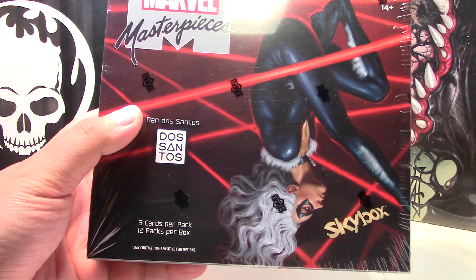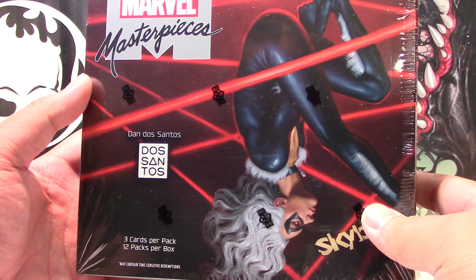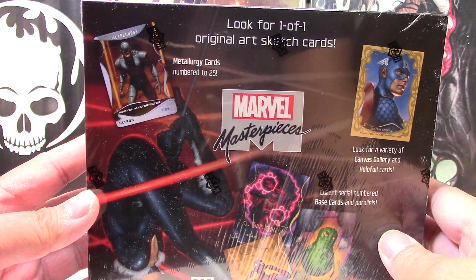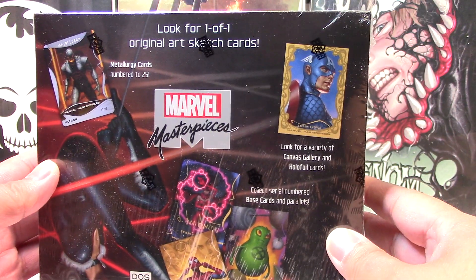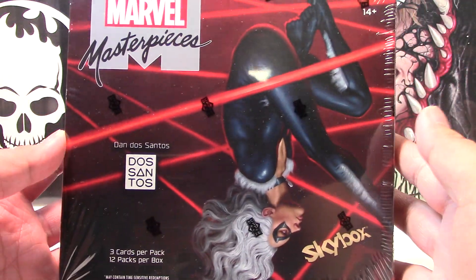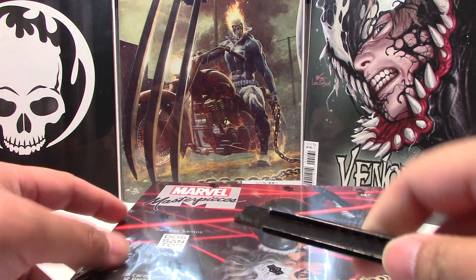It does contain 12 packs per box, 3 cards per pack, and a case I think is 12 boxes per case. So obviously we're going to be looking for sketch cards, metallurgy cards numbered to 25, canvas gallery, as well as autograph cards from Dos Santos. So let's go ahead and get this open.